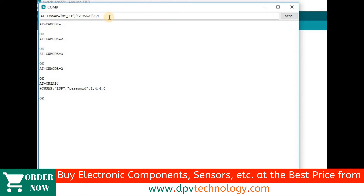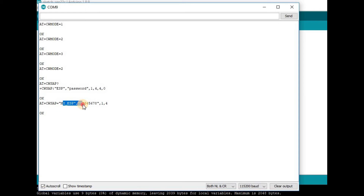So now we can see the response is OK, which means the default name is now 'my_ESP' and the password is '12345678'. To verify, send AT+CWSAP? with a question mark, then press Enter. Here we can see the name is 'my_ESP' and the password is '12345678'.